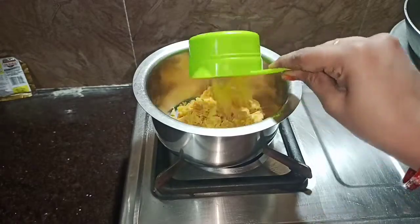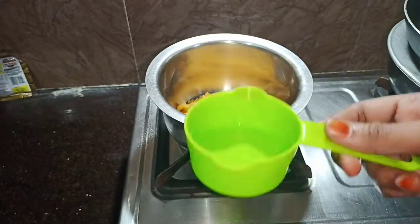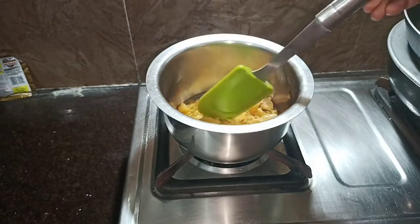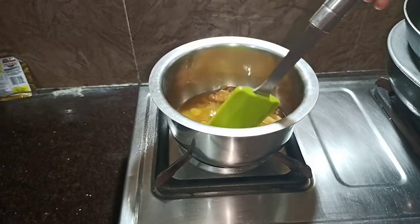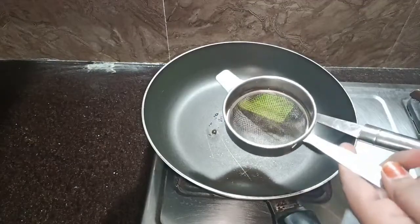And add some of your dough, put it on a low flame and add a new flour. After it, fry the dough in the pan.